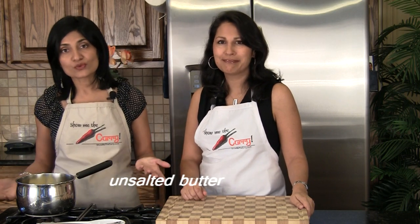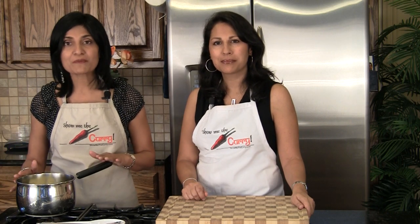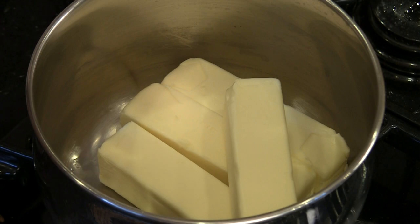We have here one pound of unsalted butter and it's important to use unsalted butter, otherwise you get a lot of foaming issues later on. We've tried it, so don't try it. We have a pan which has a heavy bottom, which is also a very important step. Heavy bottom pan, unsalted butter, and we're going to melt this butter on medium flame and let it come to a boil first.